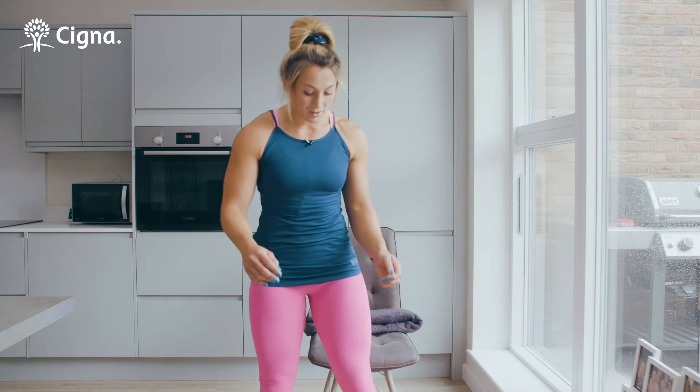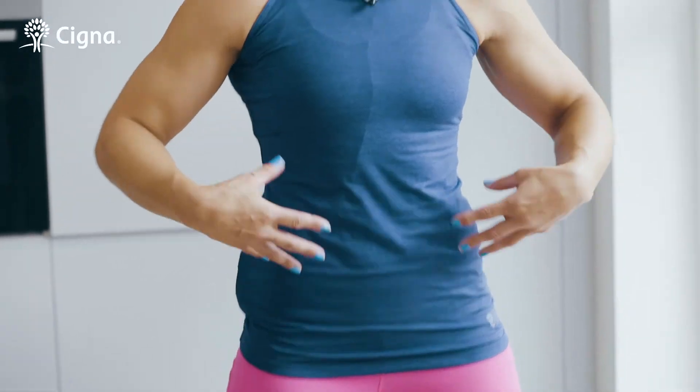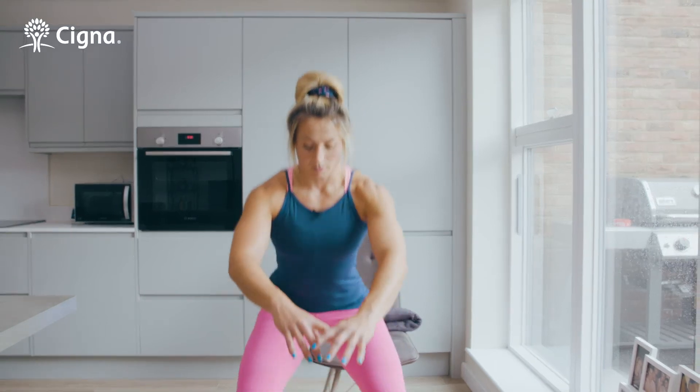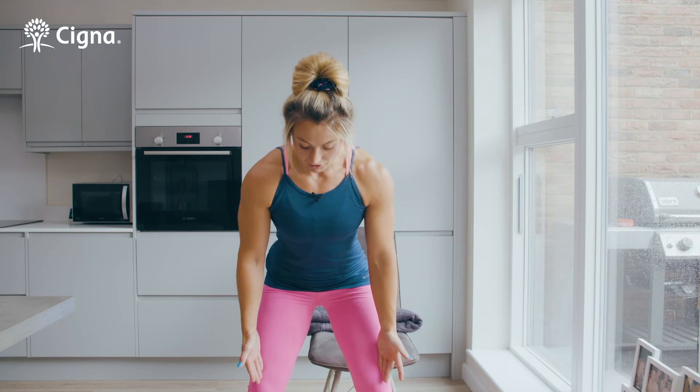If you can do 10 reps easily at one level, maybe squat down to something lower, and if that's really easy then just go into an air squat. So again you're going to keep your feet just slightly wider than hip width apart and you're going to try and keep that chest up as you go down into that squat. Make sure that your knees don't come in — keep them in line with your feet as you do it.